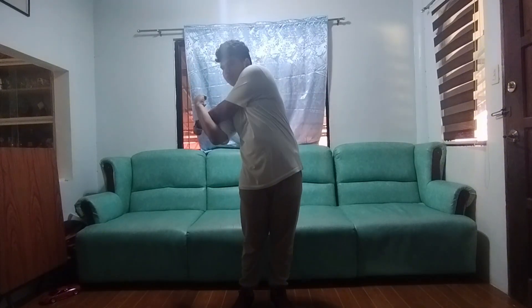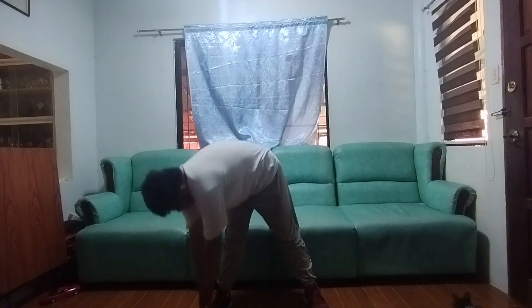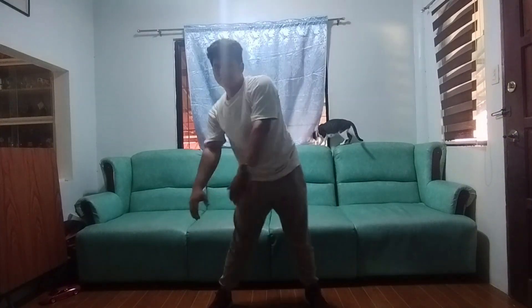Next, don't forget to stretch before exercising. Stretching is crucial during exercises. It enhances flexibility, improves joint range of motion, and reduces the risk of injuries by preparing muscles for activity. It also promotes better blood circulation and helps optimize overall athletic performance.